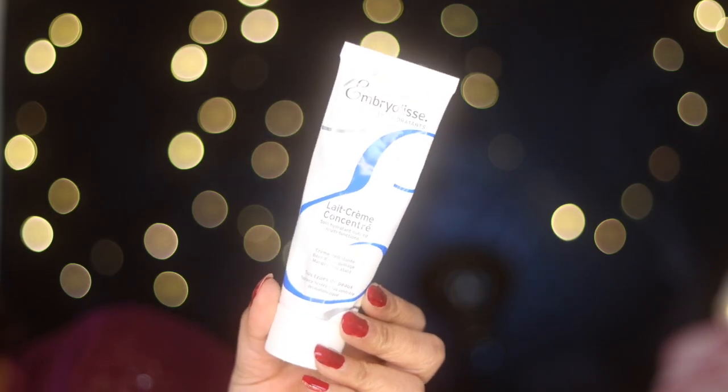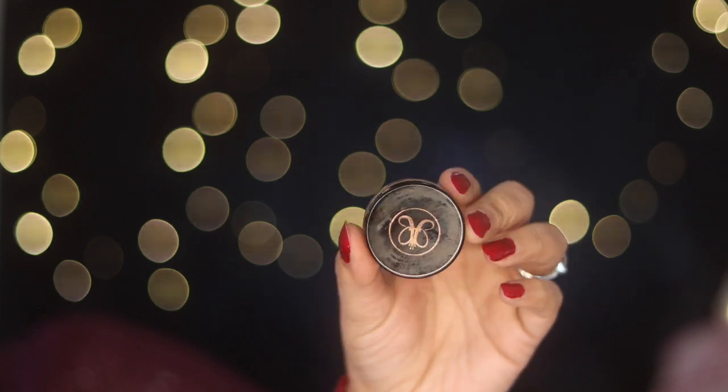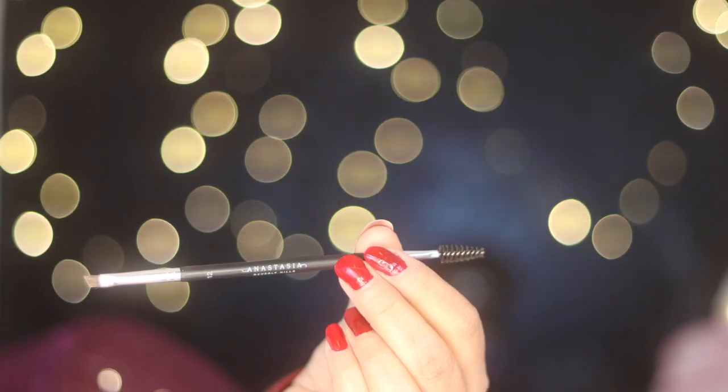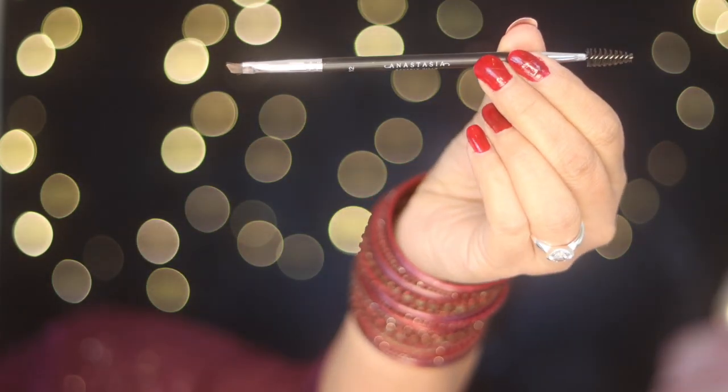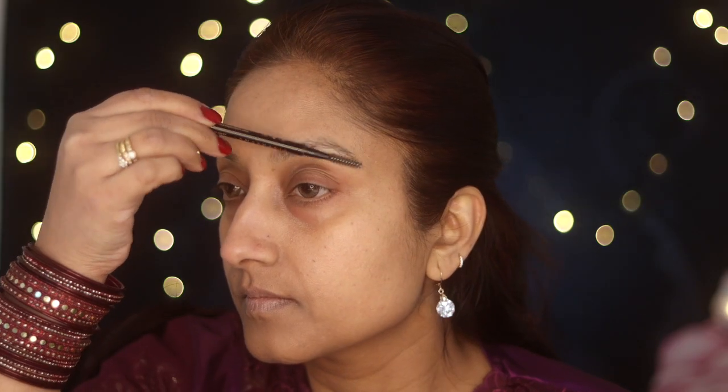I've prepped my skin with the Embryolisse cream and now I'm using Mavala lip balm. Next I'll use Anastasia brow pomade brow base in shade medium brown and an Anastasia brow brush to fill in sparse areas of my eyebrow. First I'll comb my eyebrow.